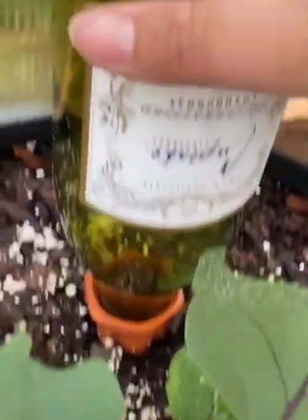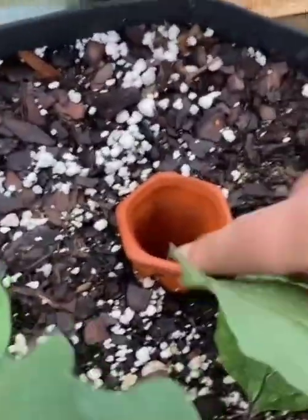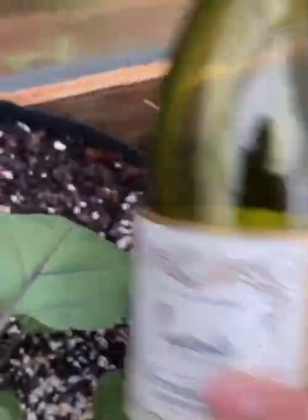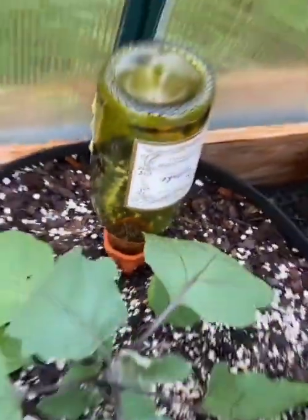Let's look at this one. Basically, you stick the terracotta watering spike in the soil, kind of direct it slanted towards the roots. Then you fill your wine bottle up with water and bada bing, bada boom — it waters.